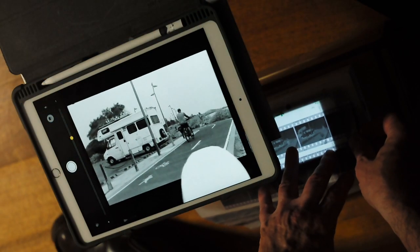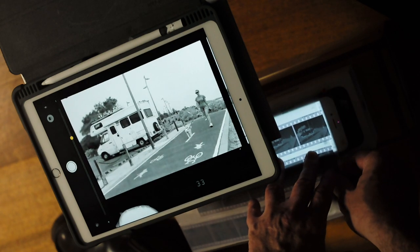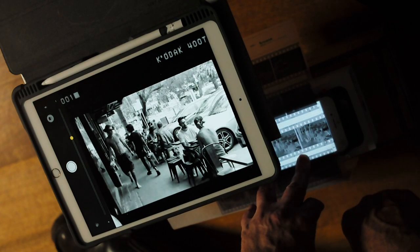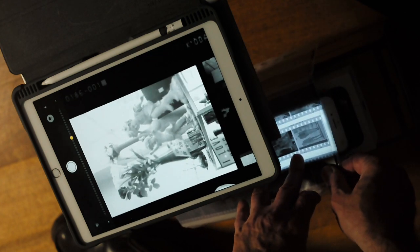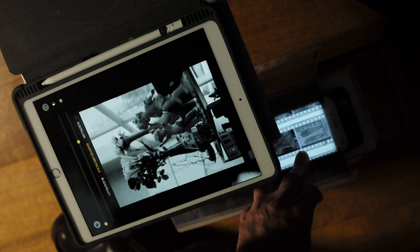First of all, I don't make contact prints. Contact prints, especially from 35mm films, are usually too small and either too light or too dark, so they're not ideal to work with. Instead, I view my images using my iPhone and an iPad, with the iPad set to Magnifier and Inverted, to view my negatives in enlarged positive form on the iPad screen.